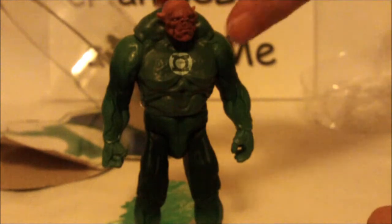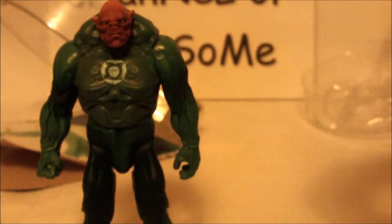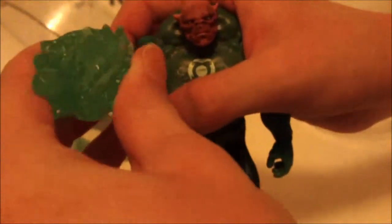And here we have the big old thing — Kilowog. It can stand up on its own. The articulation: it can move its head 360, though it's very tight. It has no elbow or knee movement, but it has hip movement — it can go up but not back, so it can make a weird sitting position. His waist can go 360. He has no wrist movement, and his elbows can go up and 360. Kind of weird articulation, not bad, but okay. The energy blast is pretty snug in his fist but can easily be popped out.